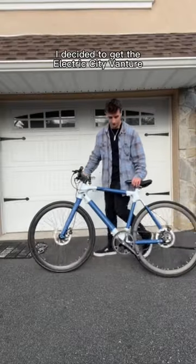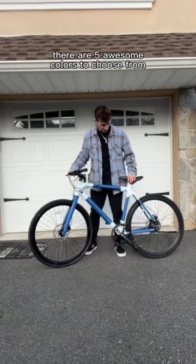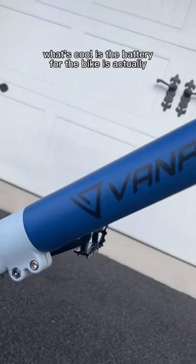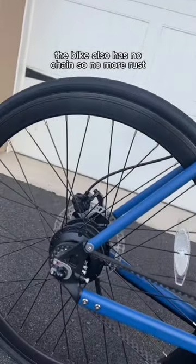I decided to get the Electric City Venture e-bike from Vampowers. There are five awesome colors to choose from, but I went with the chalk blue. What's cool is the battery for the bike is actually inside the bike, so you don't have to remove it. The bike also has no chains, so no more rust.